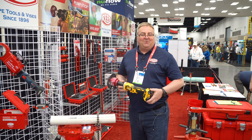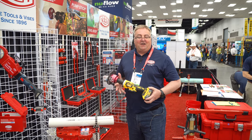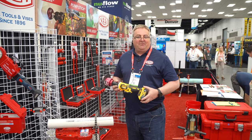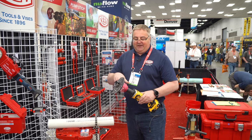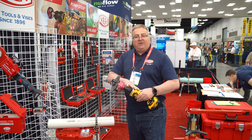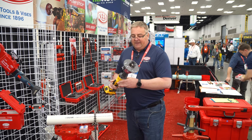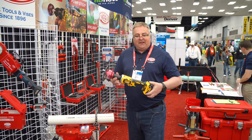I'm Dan Reinecke and we're here at the WET show. We're going to show you the Reed Bevel Boss — it's fairly new for us and great for beveling pipe. You can use it on a DeWalt or Milwaukee cordless die grinder. If you do a lot of pipe beveling, this is a great product for that application.